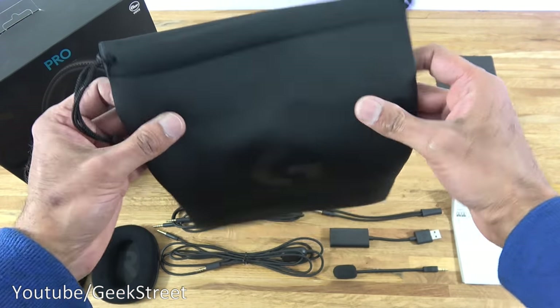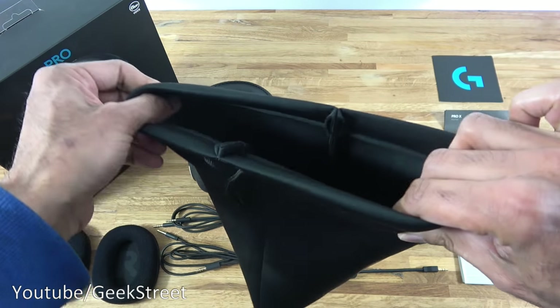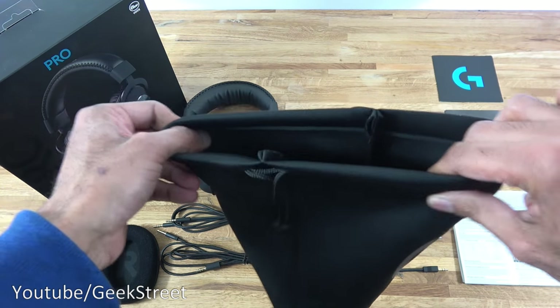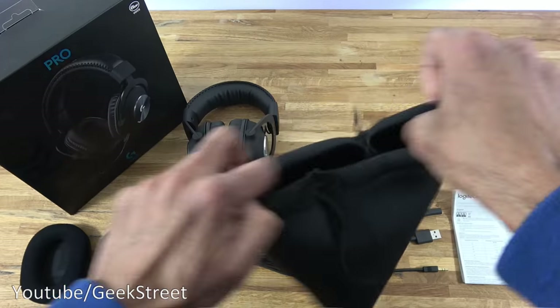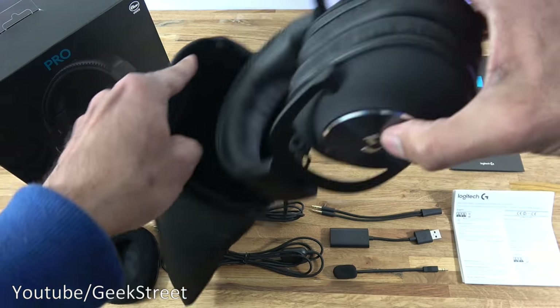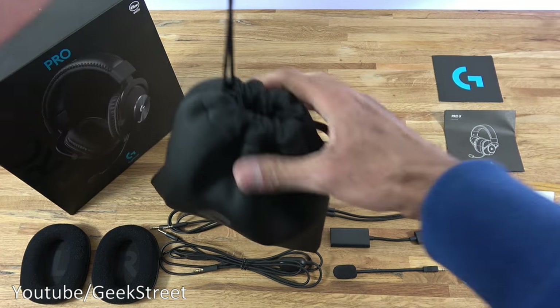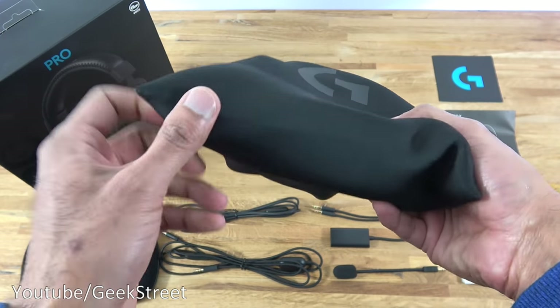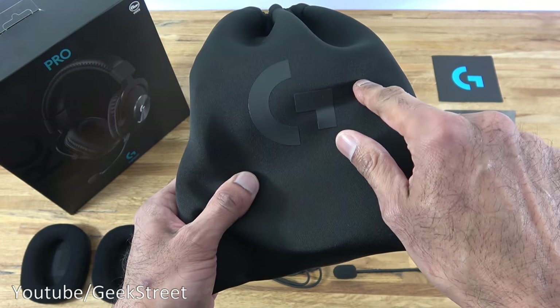Next we have the carry case with a nice soft material feel, and you can see it can be slightly stretched on each side to close it up. Size-wise, the headset can easily fit in there together with the cables — there's ample space. Build quality feels okay and you've got the logo on there.